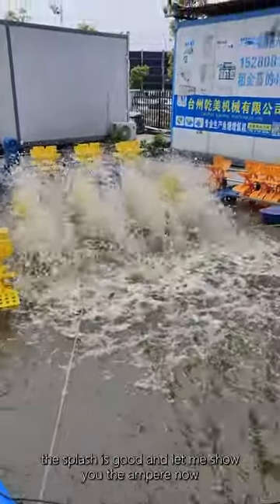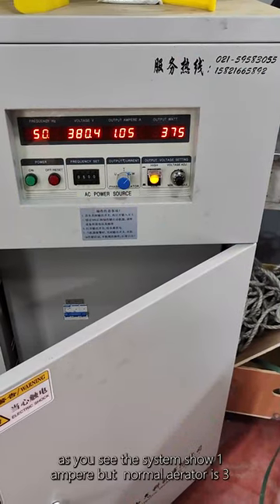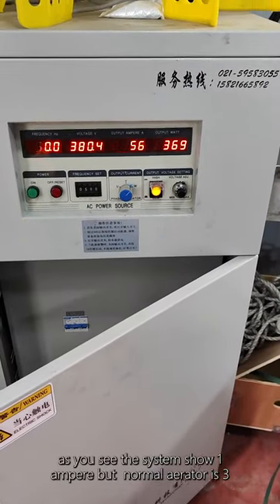The splash is good, and let me show you the ampere now. As you can see, the system shows 1 ampere, but a normal aerator is 3.